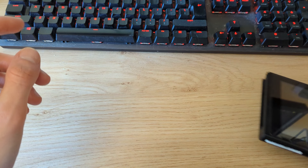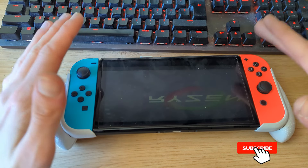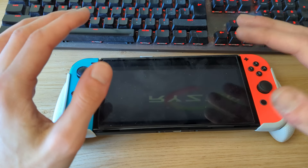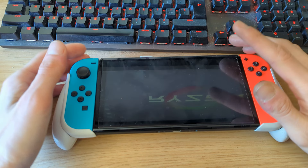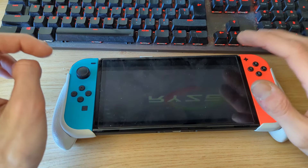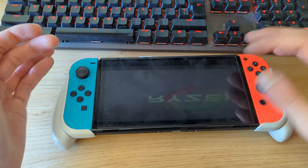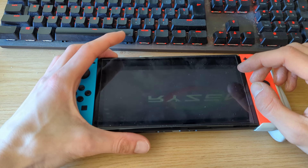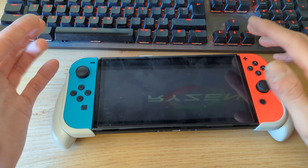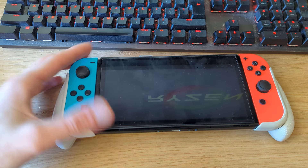Recently I got something in the mail — a Switch OLED which is pre-modified. In order to actually run a custom firmware on the Switch OLED, the newer revision of the regular Nintendo Switch, or the Switch Lite, you need to modify it through hardware. The Tegra X1 SOC has been patched, so you can no longer use the RCM exploit used for the original version 1 Nintendo Switch.